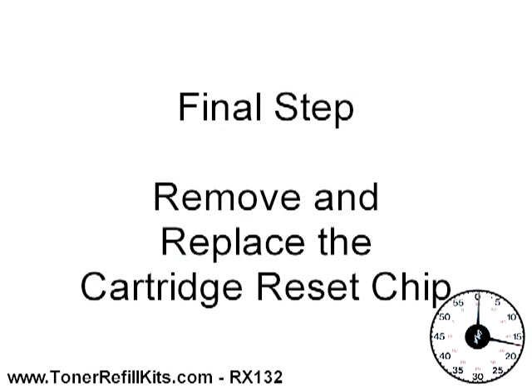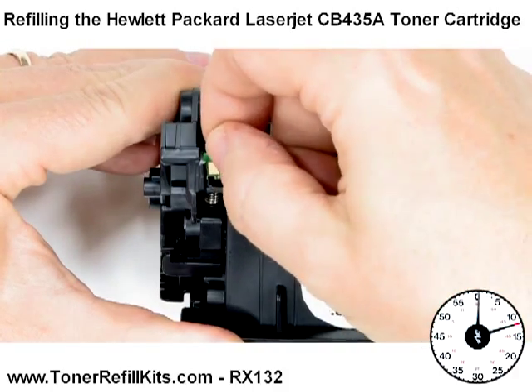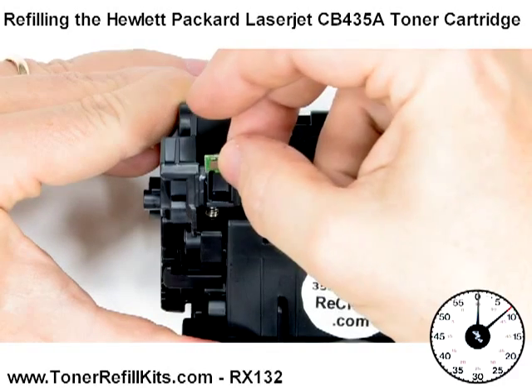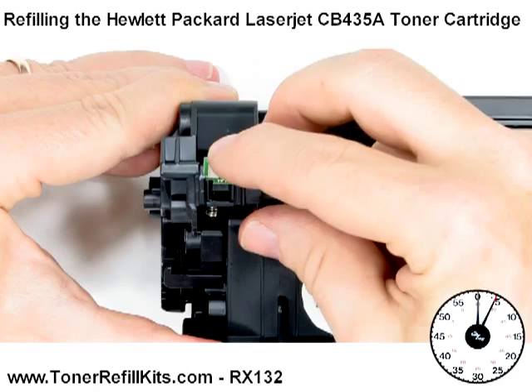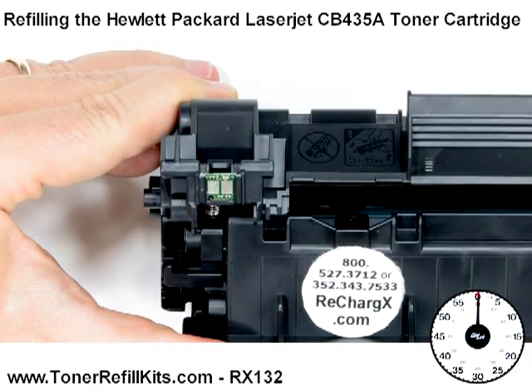The final step, removing and replacing your cartridge reset chip. Unless this reset chip is replaced, all the new toner in the world won't bring this cartridge back to like new HP type performance. Our RechargeX RX132 kit includes this reset chip at no extra cost, of course.